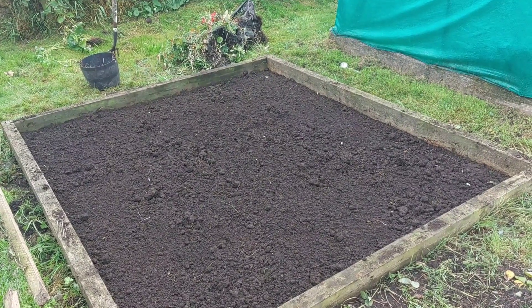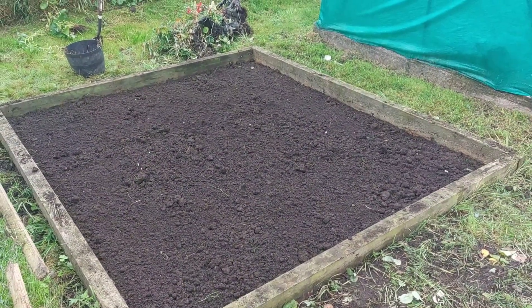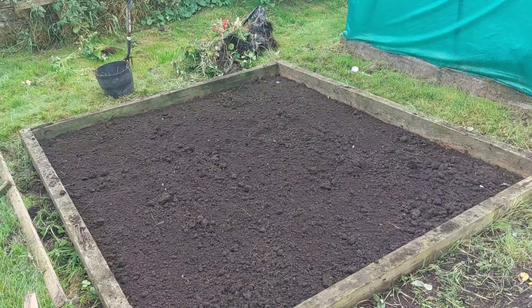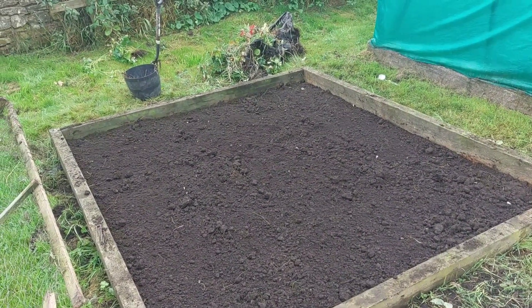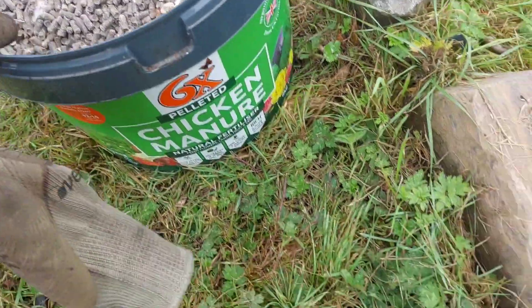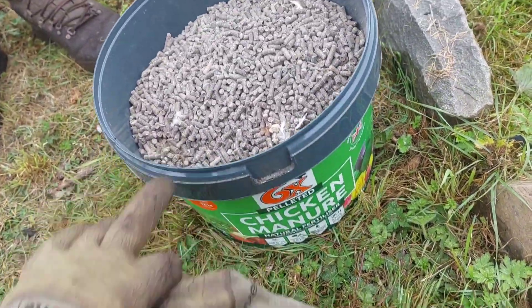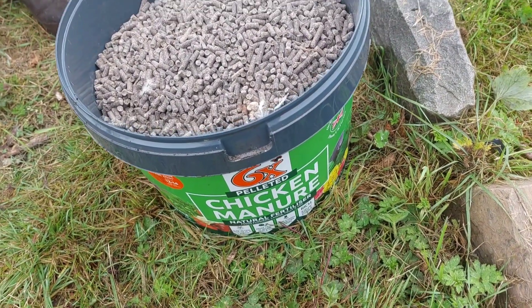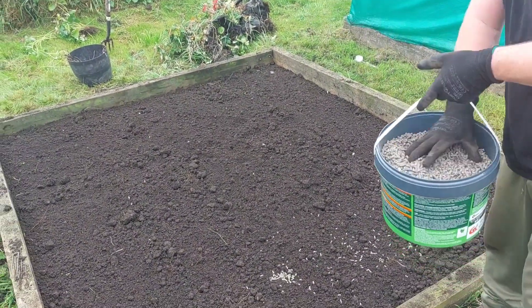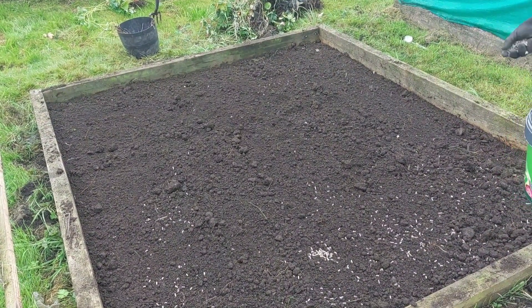Carl's done the majority of the work, to be fair — thank you, Carl. He's dug it over, we've got all the bits of roots and grassroots out and it wasn't too bad. Carl's given it a rake over. So the next thing is to put some chicken pellets on. There are the chicken manure pellets, complete with some feathers. These were about £10 a bag but we paid £7.50 because we know the owner of the garden centre. Carl's just sprinkling them on and they rot down into the compost and feed whatever's in the bed.